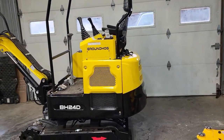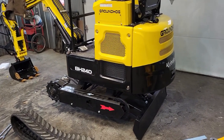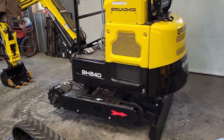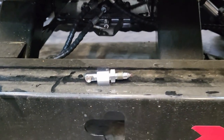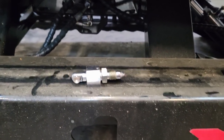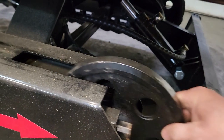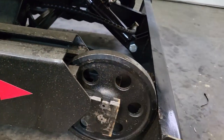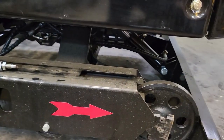Hey everybody, today we're going to show you how to put a track on our BH 24d, and this is going to apply to most of your equipment. What we have here is a hydraulic tensioner — some of the smaller ones are mechanical. This is inside here and it tightens your front idler, so the idler simply moves in and out of your chassis. We push this all the way back — that's the direction to tighten it up.